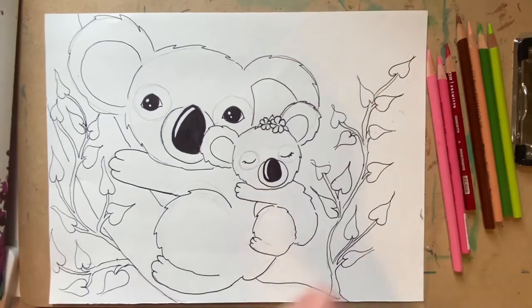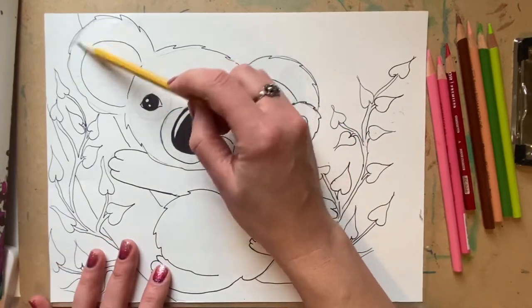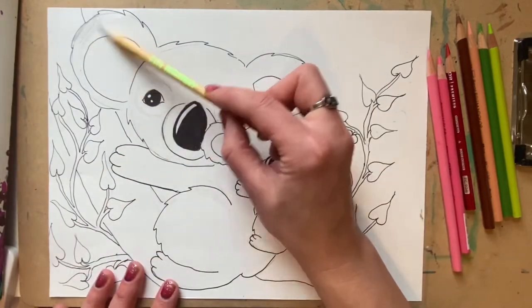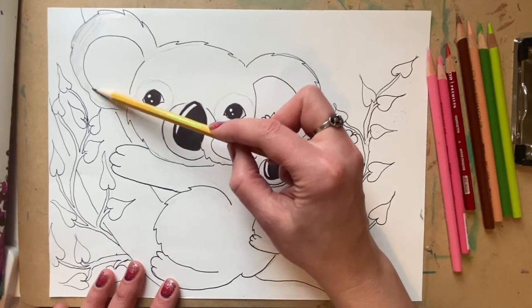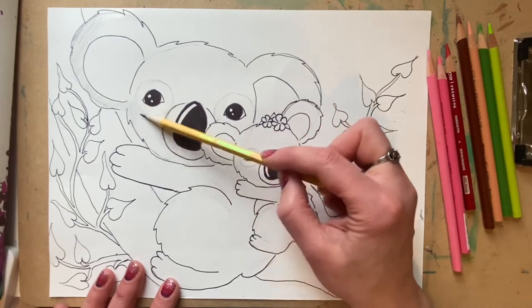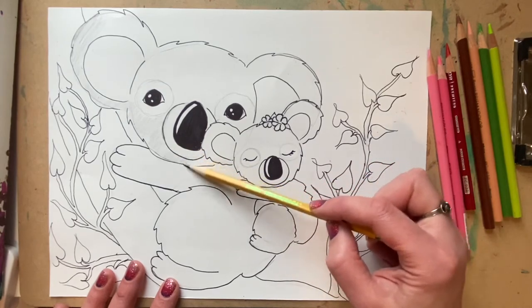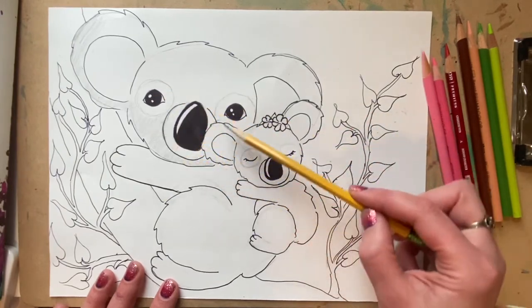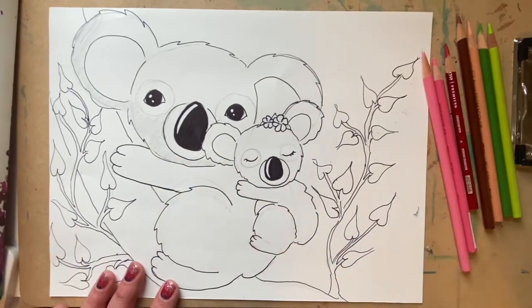Now all you do — very easy — take your pencil, lay it on its side, and very lightly, see how I'm holding it so that the side of the pencil is hitting the surface of my paper. Very, very lightly, I am just going in one direction with my pencil and shading in my koala bear. Do that in your entire koala bear except the circles we drew around the eyes and the circle around the nose. So we're just going to very lightly shade in our koala bear.